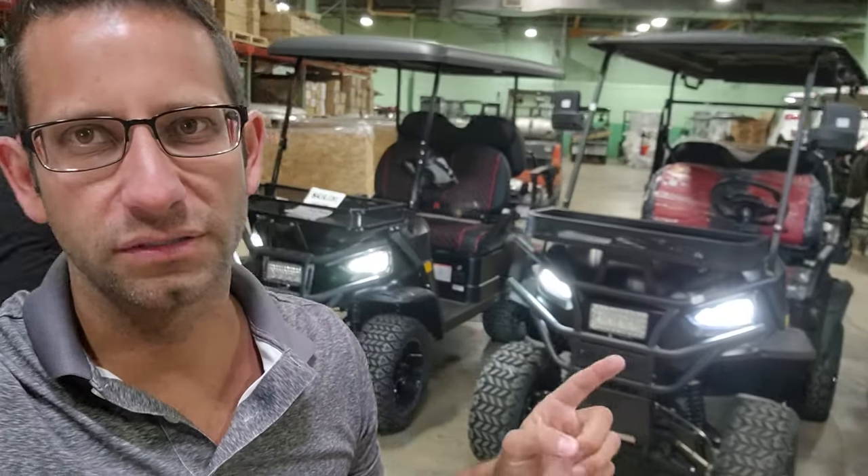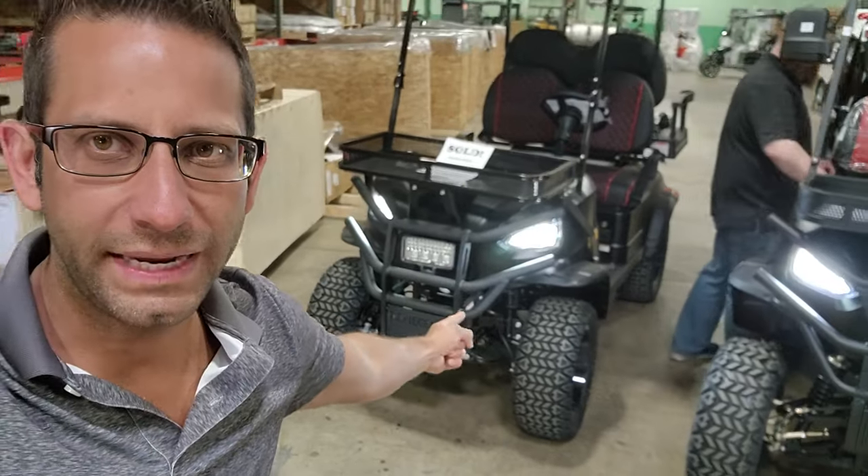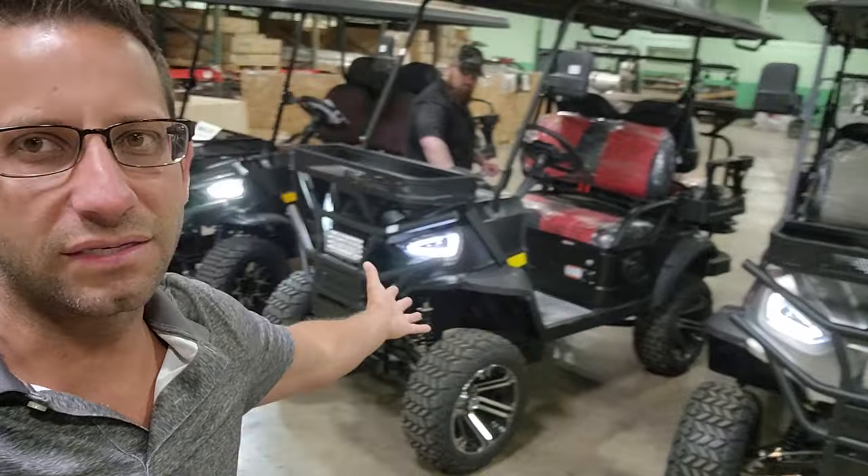What's up everybody, it's Gary here from SaferWholesale.com. Today we're going to do a little video — this is the Renegade 1.0 and then we've got the Renegade 2.0. From a distance it doesn't look like there's much of a difference.